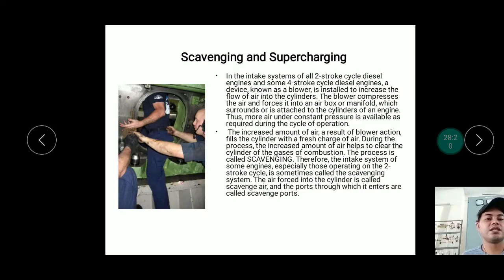Scavenging is the process of clearing impurities and exhaust gases from the combustion chamber. Therefore, the intake system of two-stroke cycle engines is sometimes called the scavenging system. The air forced into the cylinder is called scavenge air, and the ports through which it enters are called scavenge ports.